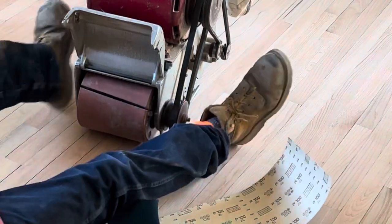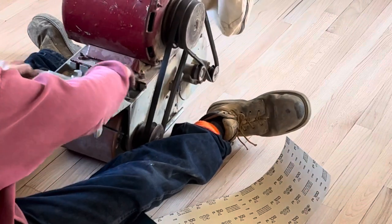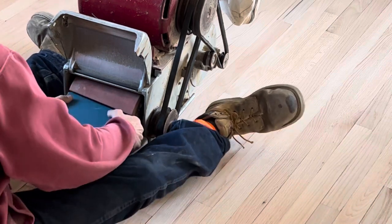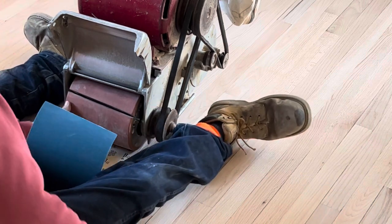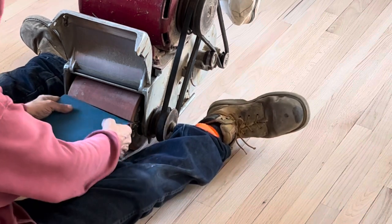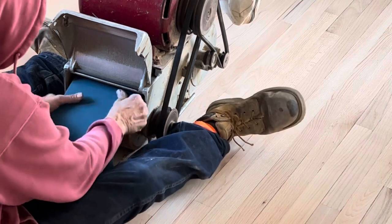I've got a brand new drum on this, which is definitely a plus. I'm going to make sure the rollers are in the right position. There's a flat side and that's where the paper goes in. I'm going to load it up.